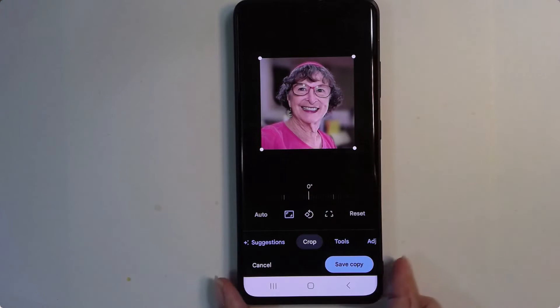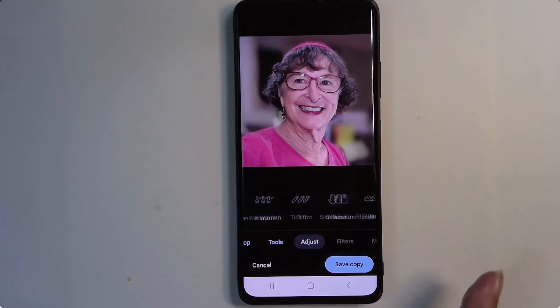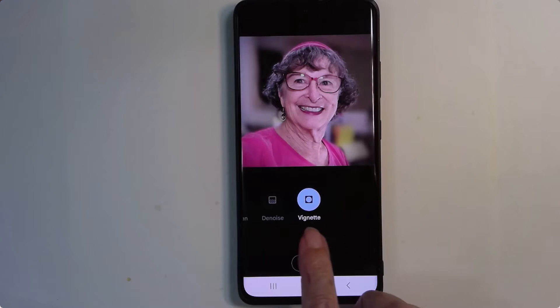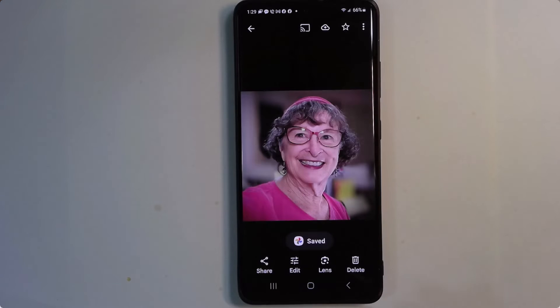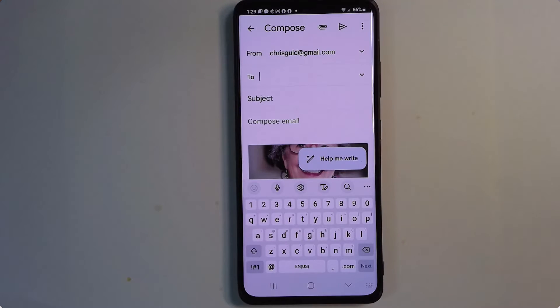I kind of like a vignette around the side. Notice there's a main menu down here, and for each selection of the main menu there's more. Under Adjustments, all the way at the end, there's Vignette. I can adjust how much vignette I want — just a little bit. I like that. I can save a copy, and because all this was done right on my phone, I can immediately share it via email. The whole process took like two minutes.